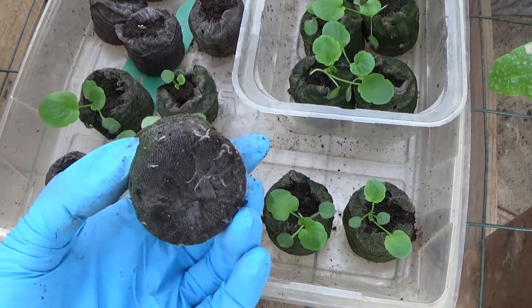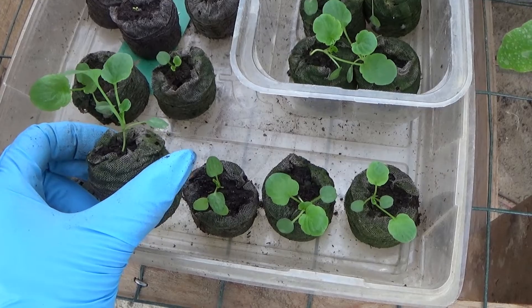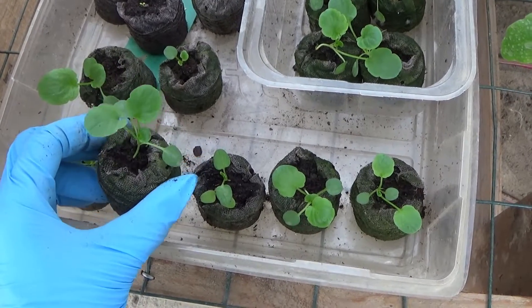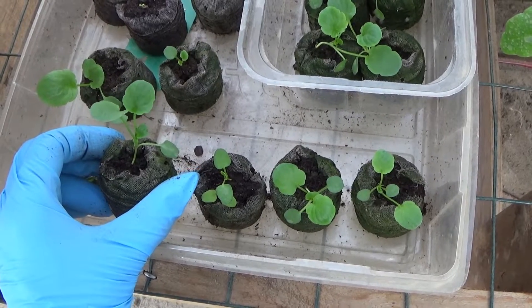You can see these here are ready to be transplanted. I'm going to be doing some in some hanging baskets, and I'm going to be putting some in some containers for some bedding plants.